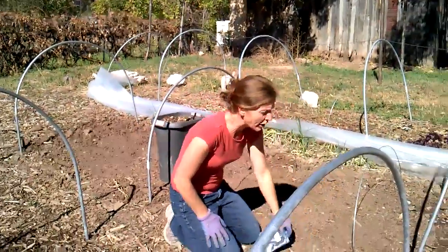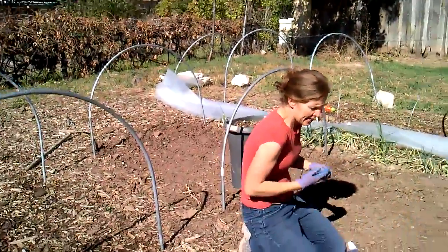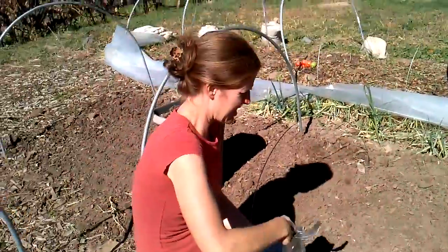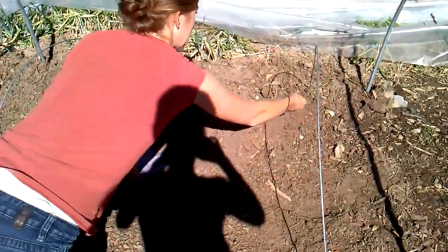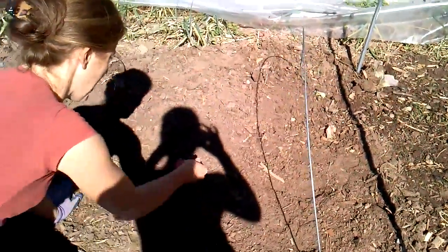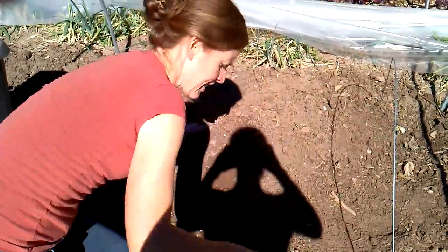I've already planted this little section right here. Between these two hoops I'm going to plant two different varieties of lettuce, and this is the way that I plant. I am going to take my seed and broadcast it — a lot thicker than you would ever plant other seed. I've already planted from here to that pole, so I am just planting nice and thick, and I'm going to do the remainder with a different kind of lettuce.